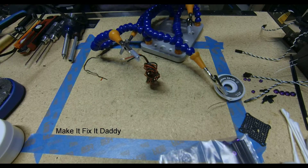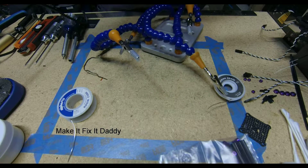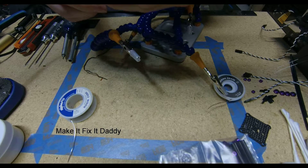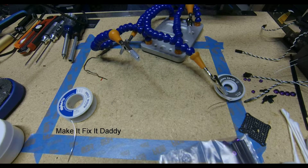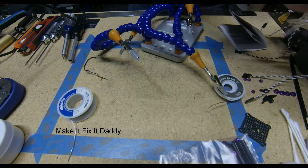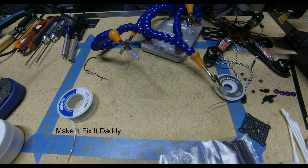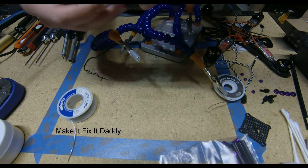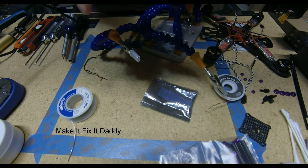There we go. Let's inspect that. What I'm going to do now that I have tinned them, I'm going to cut it short. What I am doing is I am tinning these wires to be the leads on my flight controller.